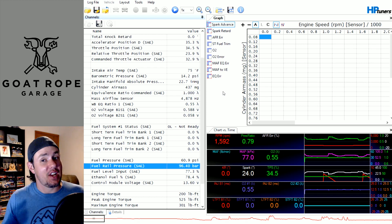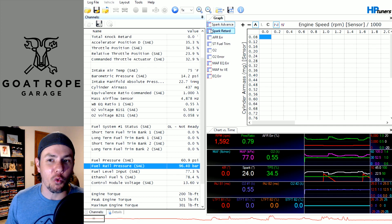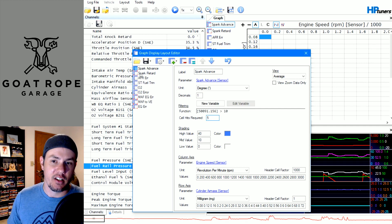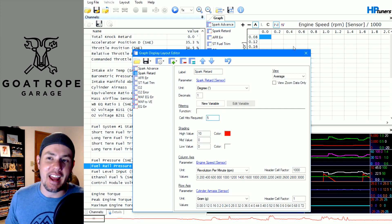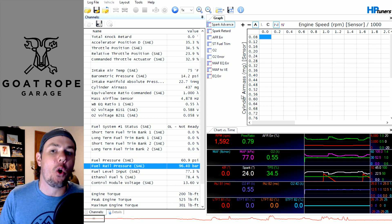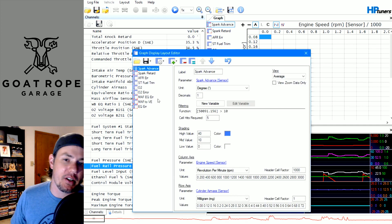Moving on, let's take a look at the graphs. The first thing that may stand out — that a lot of people don't know — is that some of these have a red border around them. That is an indication that there's filtering being done to this graph. If we come into the graph layout and select spark advance, you can see there's a function on that — it has a cell hit filter. Spark retard has no function but still has a cell hit filter, so it shows up with that red box. It gives you something to glance at and say, 'Hey, I've got something affecting the data — I may not be getting the whole picture.'